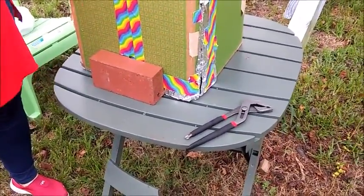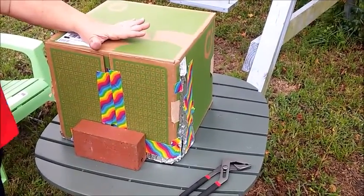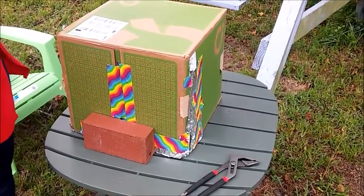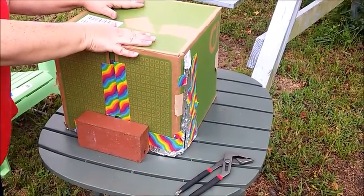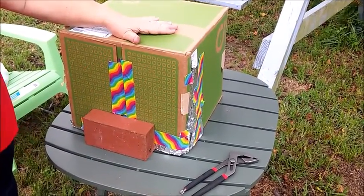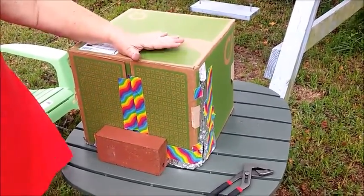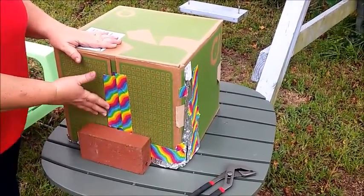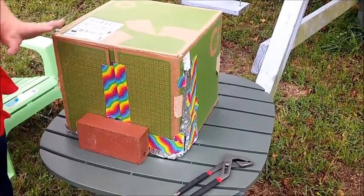Put something in front of it to keep it from blowing open. This is going to get hot. It's not going to catch fire — but it is going to get very hot. So you want to do this on top of cinder blocks, on top of concrete. I don't believe it's going to catch fire; I have never had it catch fire. But you're going to want to put this on top of concrete or on cinder blocks. You want to do it outside. This is charcoal — you don't burn charcoal inside. There's your box oven.